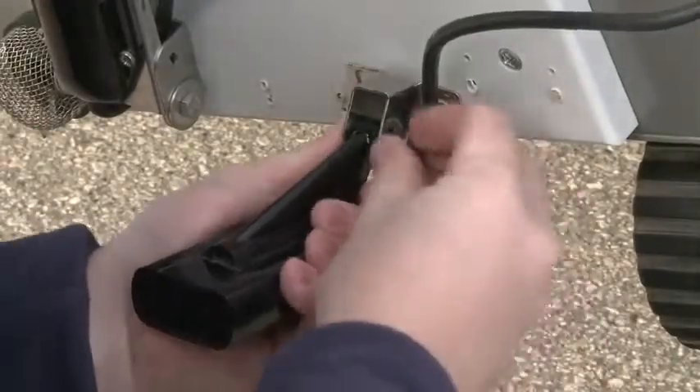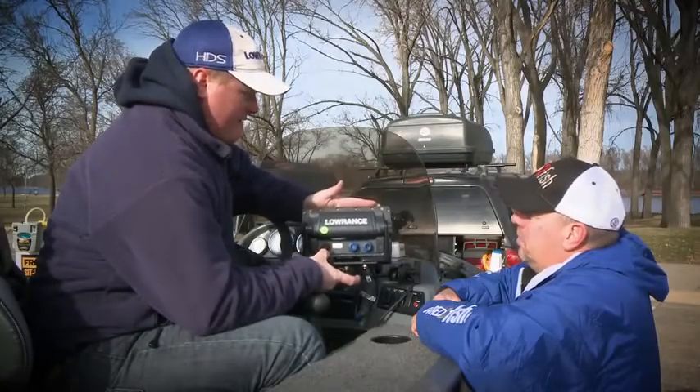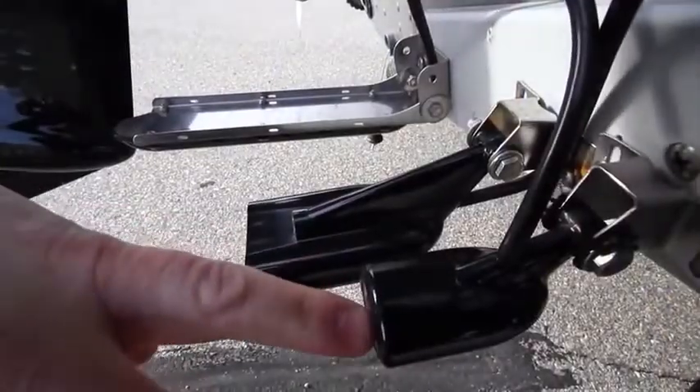To get the down view, you need to add the HDI transducer, which comes in the $699 package. The $599 package comes with your traditional transducer.